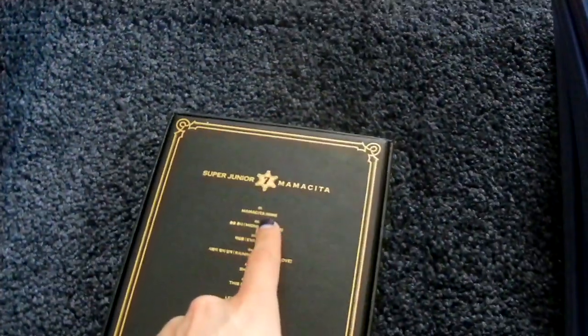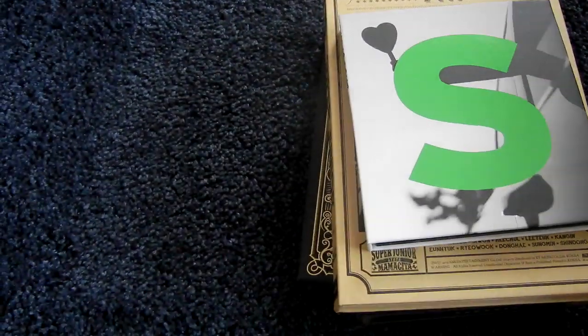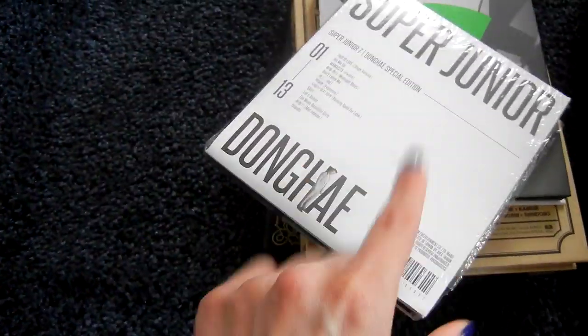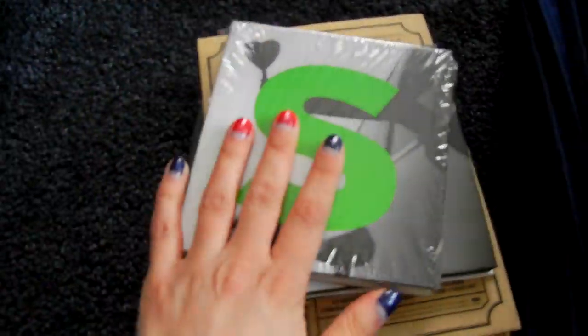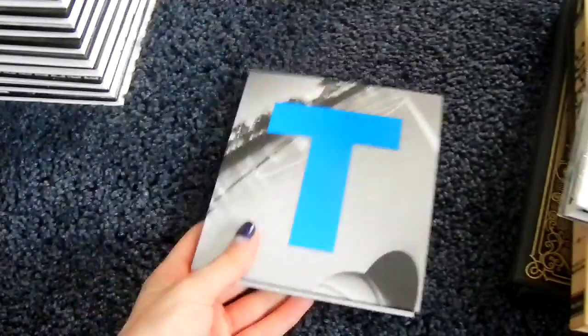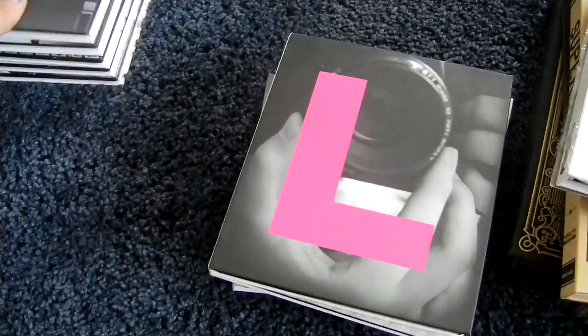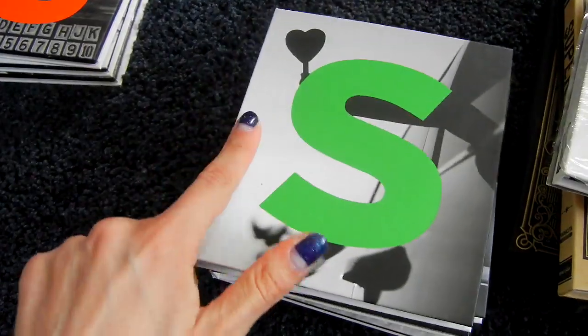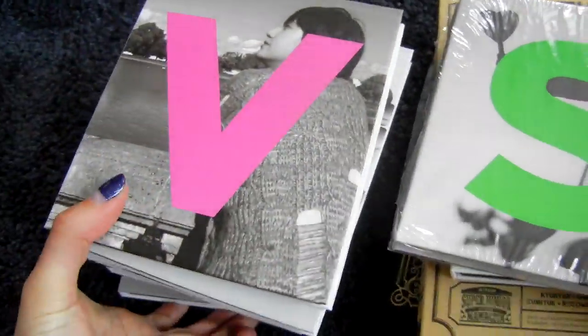Then for the seventh album. I have the A version — this is a misprinted one with 'Ya Ya Ya' written instead of 'A-Ya-Ya,' so I have the misprint on the original. Then I also have the B version. For the repackage, my main copy is a Donghae one. I also have the Taiwanese special one with the DVD inserted separately. And then I have all the members in order: Leeteuk, Heechul, Kangin, Yesung, Sungmin, Eunhyuk, Donghae, Siwon, Ryeowook, and Kyuhyun. So that was it for the seventh album.